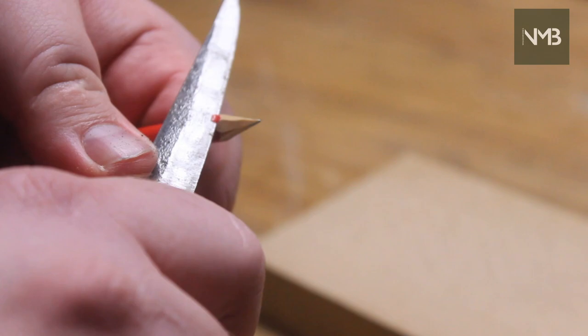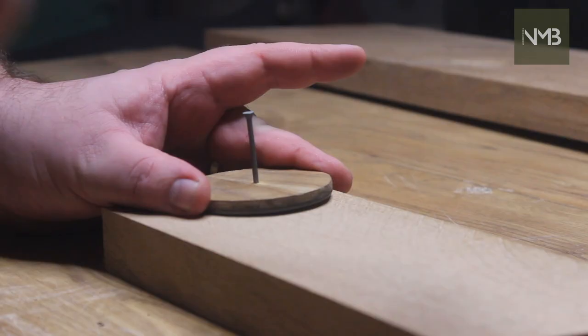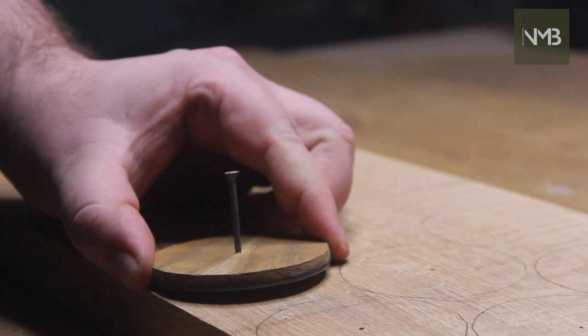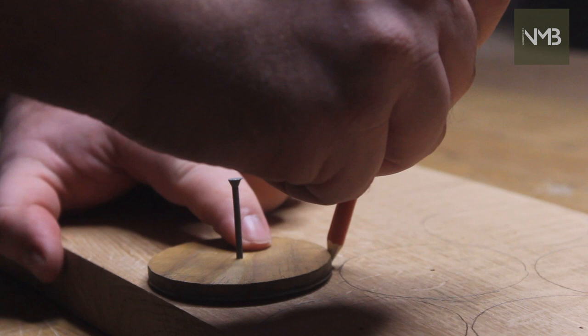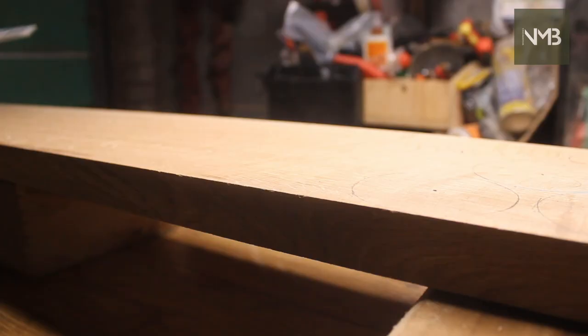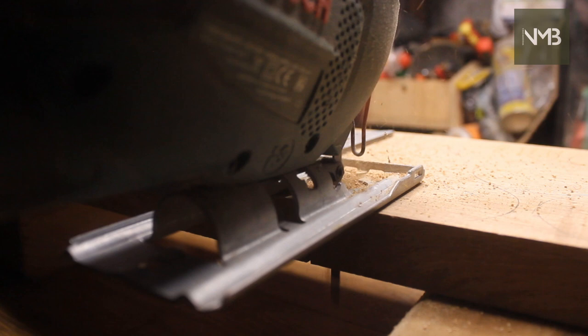While the majority of my maker income comes from wholesale orders, I always keep some items available on my Etsy store and it's a great place to sell some of the one-off pieces I make. Today I'm making a batch of darning mushrooms — a product I developed with the help of a knitting designer and retailer. They were initially a wholesale order for them to sell exclusively, but they've since closed the retail side of their business and encouraged me to keep making these available myself. I've sold out of them, so it's time to make some more and get them on Etsy.